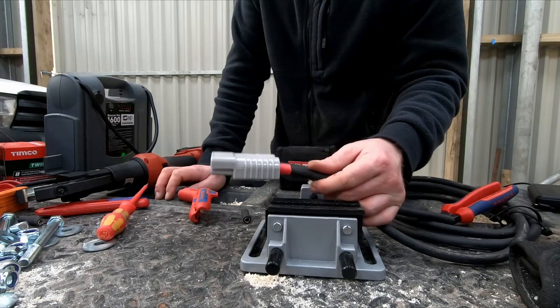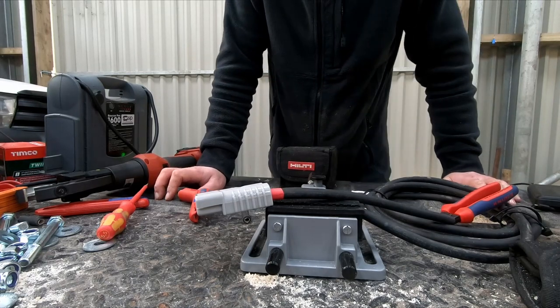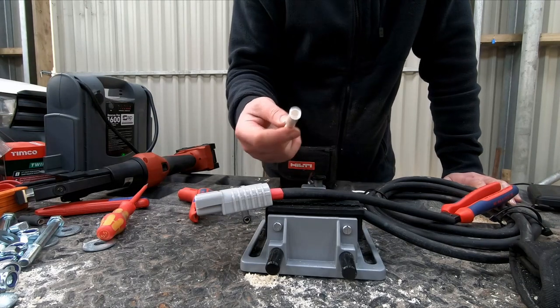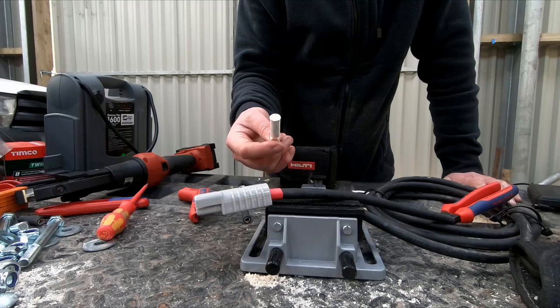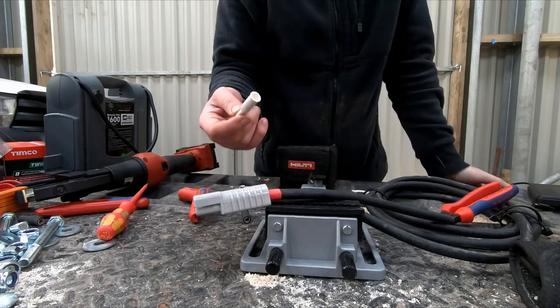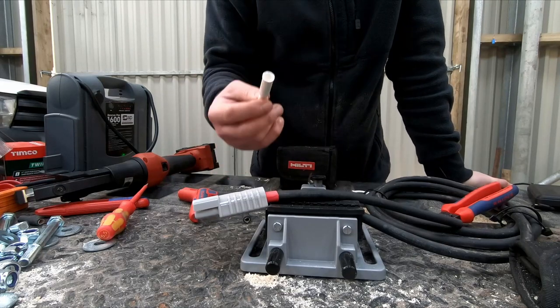This is actually how you could crimp it, or how I crimp it. As a side note: when you go for the 50mm versions and try to put in a 35mm wire and crimp it, the whole connector seems to deform and you cannot really get it into the casing.